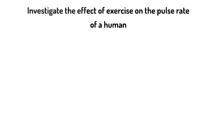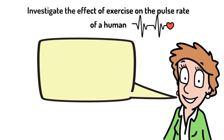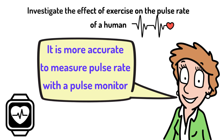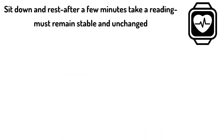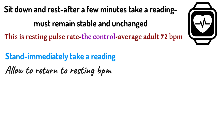The next practical is to investigate the effect of exercise on the pulse of a human, and this is one practical where technology helps. It's more accurate to measure pulse rate with a pulse monitor; most smart watches or sports watches have pulse monitors built in, giving readings in beats per minute. Your pulse rate is also known as your heart rate, measured in BPM. Begin by determining your resting pulse rate: sit down for five minutes, then take a reading. Make sure it's stable and unchanged — this is your control. Then stand and immediately take a reading; let it return to resting rate.